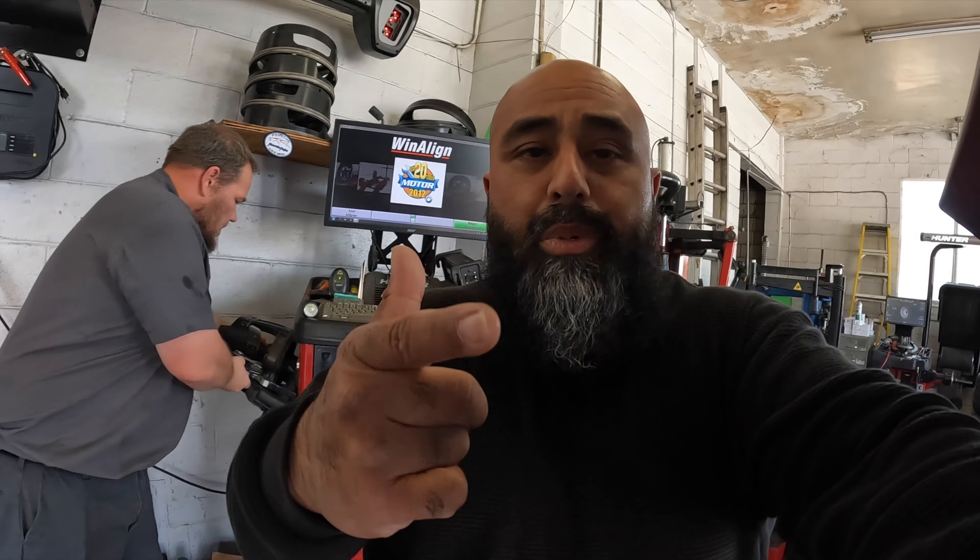Shout out to Reliable Tire — father-son family business, support local, support small business. Shout out to them for letting me get under the rack with them and show you guys a digital alignment using newer technology. And once again, big shout out to Kiet at Project Import for getting everything situated, doing it the string way to get me safe and comfortable to drive, then finalizing it digitally. I appreciate you guys — are you ready?